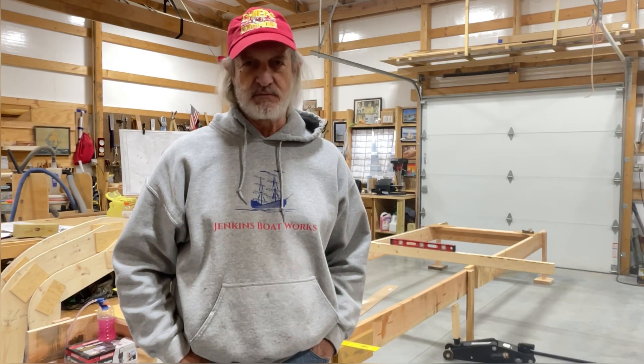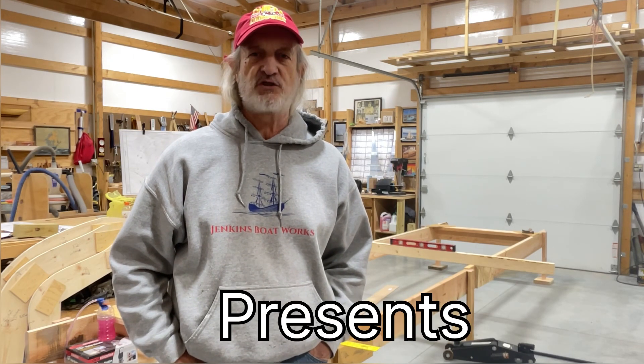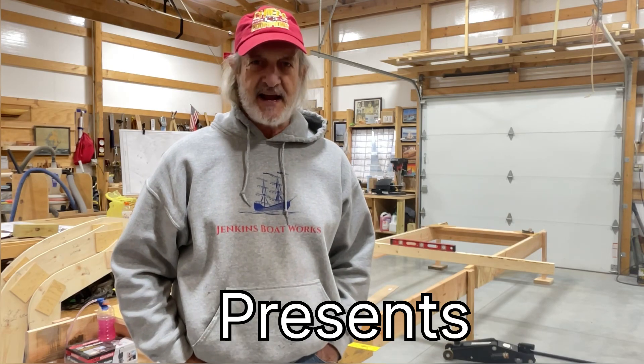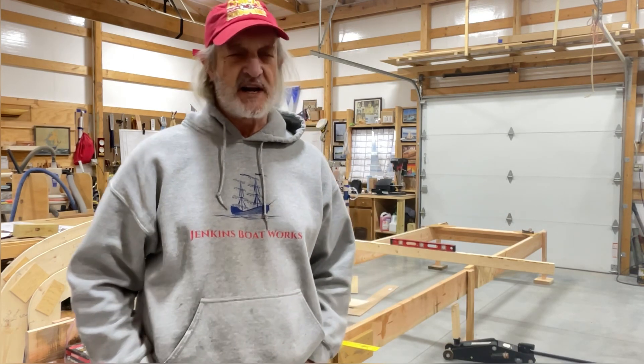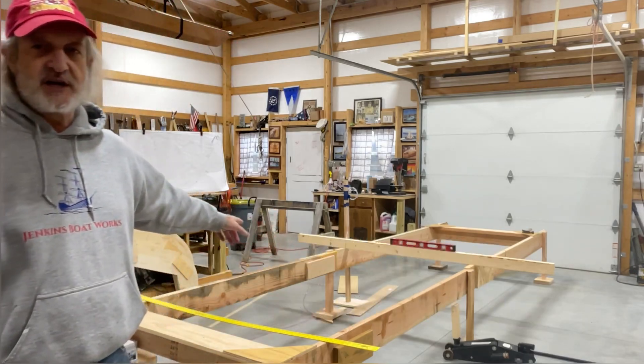Hi everybody. Welcome back to Jenkins Boatworks. I am Chuck Jenkins. In this video we continue work on our boat build on the Soames Sound 12 and a half. Today we're going to concentrate on getting started on building our building jig.